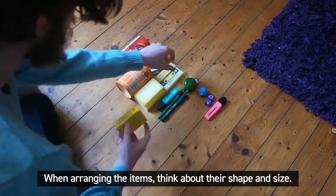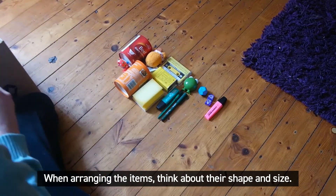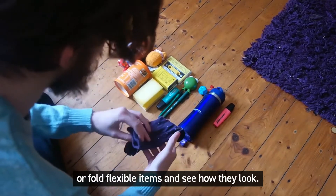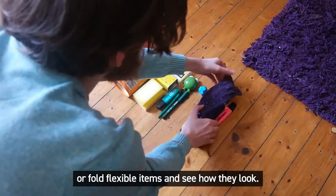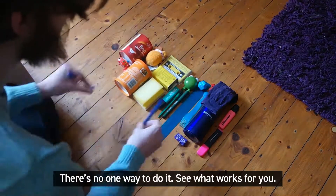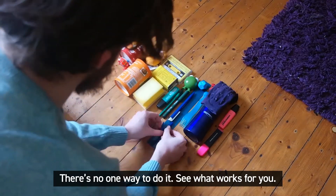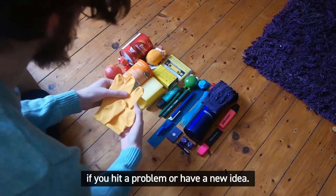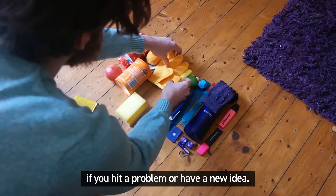When arranging the items, think about their shape and size. Maybe stack items on top of each other or fold flexible items and see how they look. There's no one way to do it — see what works for you. Don't be afraid to make big changes if you hit a problem or have a new idea.